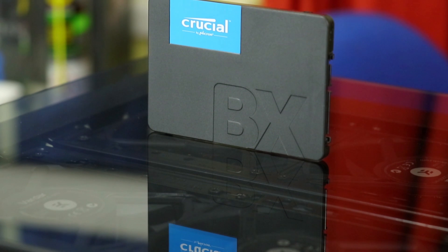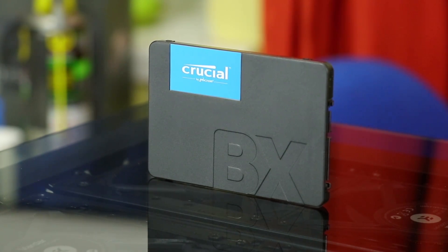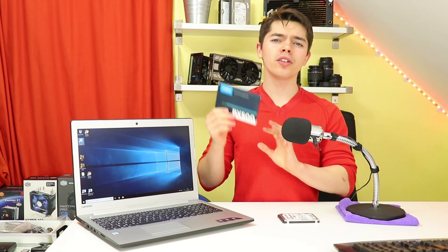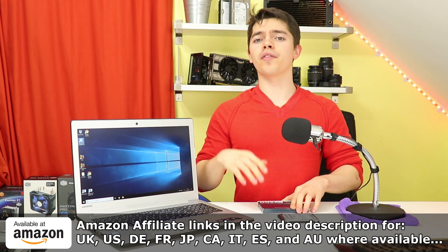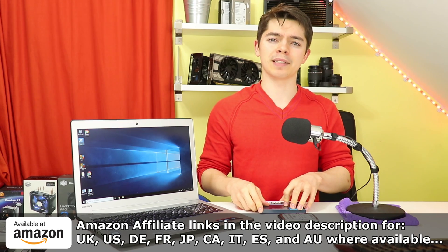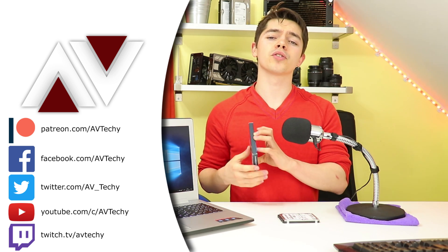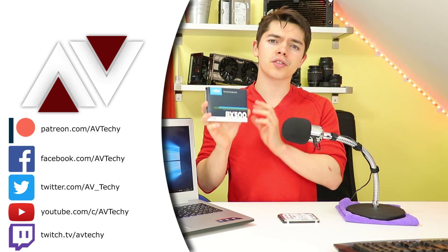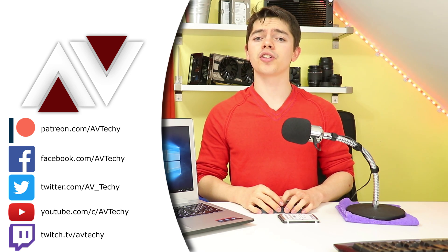The BX500 120 GB was bought at £24 before recording, dropped to £21 at time of editing, and is now just under £20 — so watch this space. It's very interesting that you can now pick up a 120 GB SSD for under £25 that can nearly saturate the 6 Gbps SATA interface. Amazon affiliate links are in the description for your regional page. The drive also comes with free cloning software, though trial versions are available elsewhere. Thanks very much for checking this one out — I hope you gained something from it and I'll catch you in the next one.